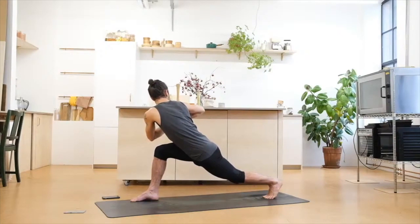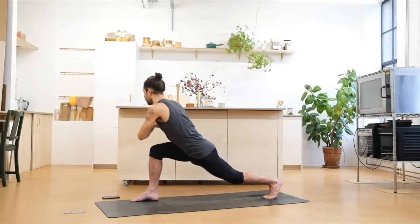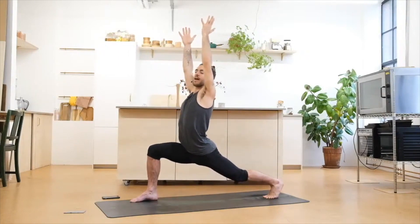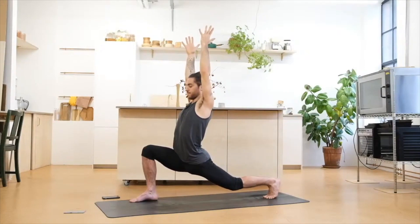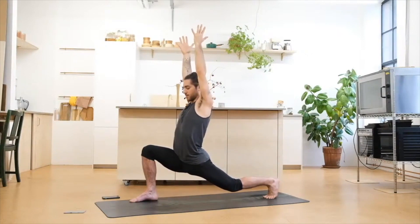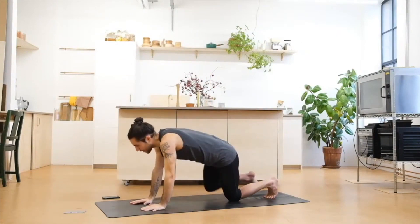Open through the chest on the inhales, twist more on the exhales. Inhale — bring both arms up into a sort of high lunge, but make sure as you press the heel back, the hips try to lower. So you're more in between a high lunge and a low lunge. Open up through the chest, tuck the tailbone in. Slowly bring the hands to the floor, place the knee down, and step back into all fours.